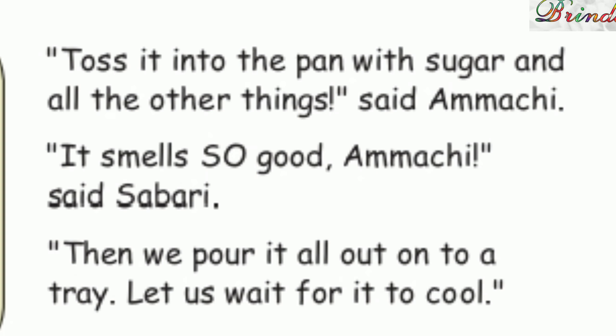And grate the fruit. Grrrr! It tossed it into the pan with sugar and all the other things, said Amachi. It smells so good, Amachi! said Sabri.